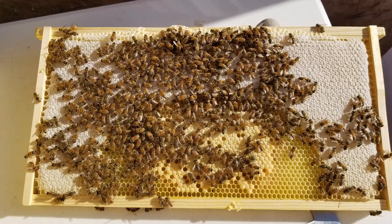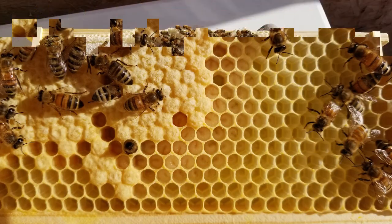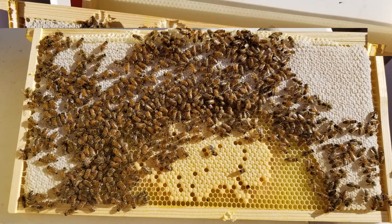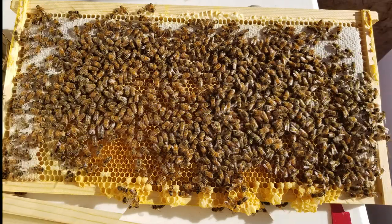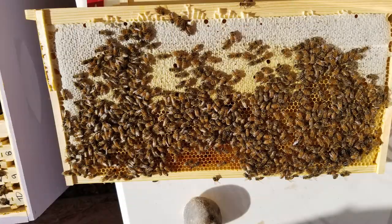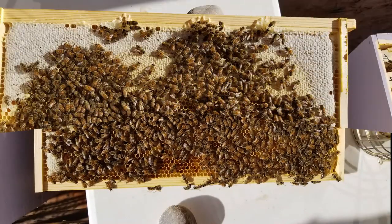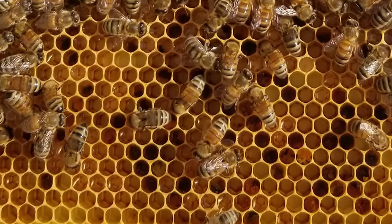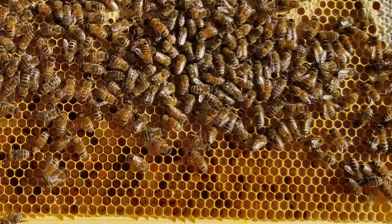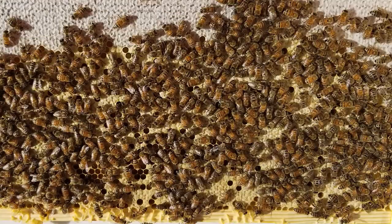Though we weren't experiencing any swarming ourselves, we did originally put out some bait hives — yes, we tried that but they didn't take, probably because of our own inexperience. But these are all the various frames out of our hive, and we can see pollen going in and tell the difference between pollen and the different capped cells.